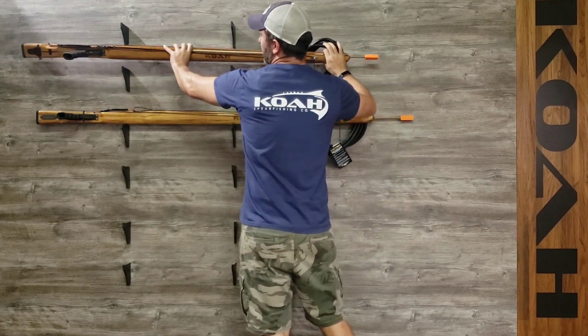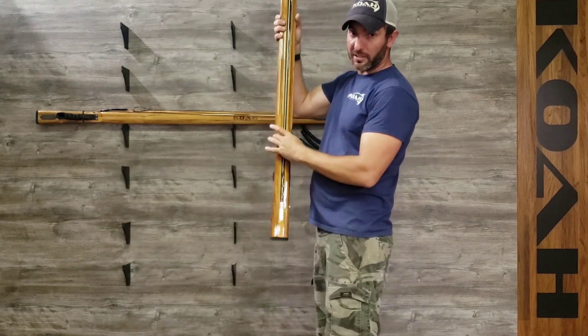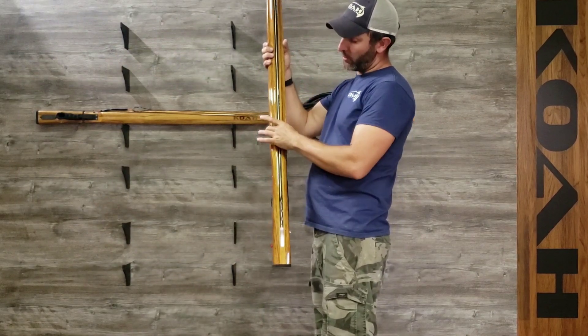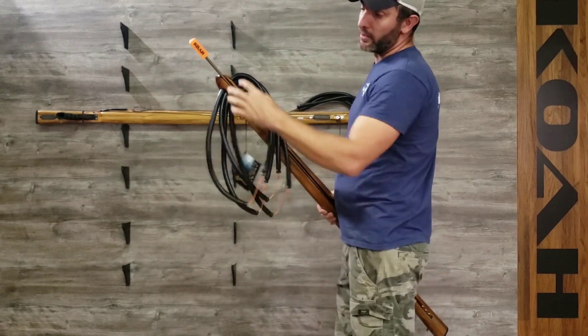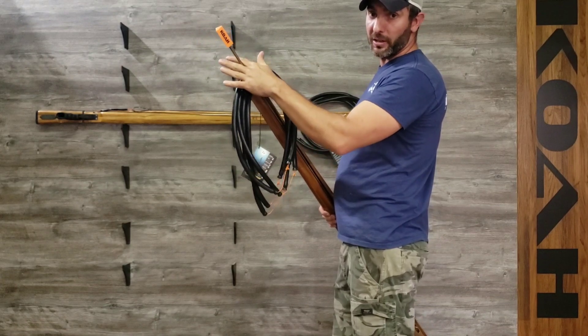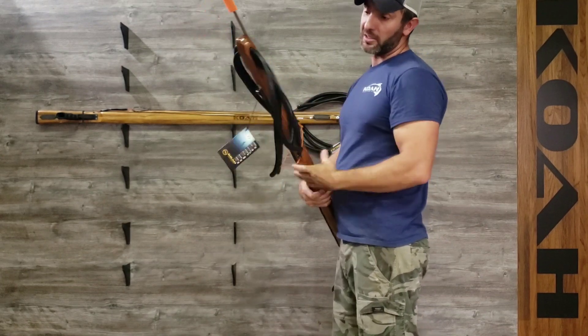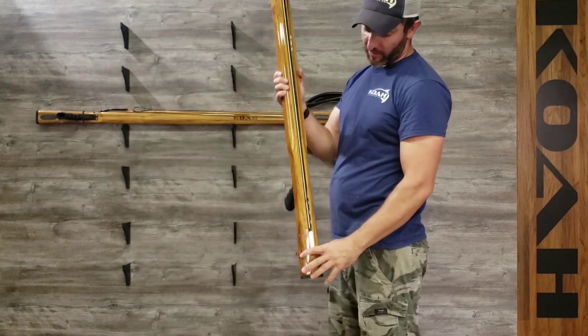These are the newest model — they have a slightly different body with a slimmed-down waist at the handle, and it gets wider with more of a cuttlefish body. It has a nice rounded muzzle to allow the swiveling on the slip tip to lay much better up here. Deep-cut channels allow the bands to lay in so you have a better line of sight.